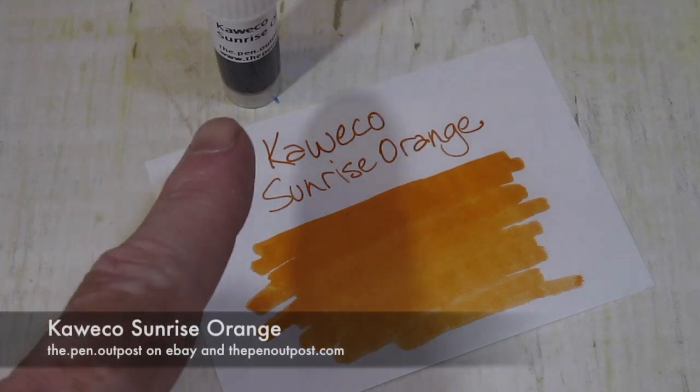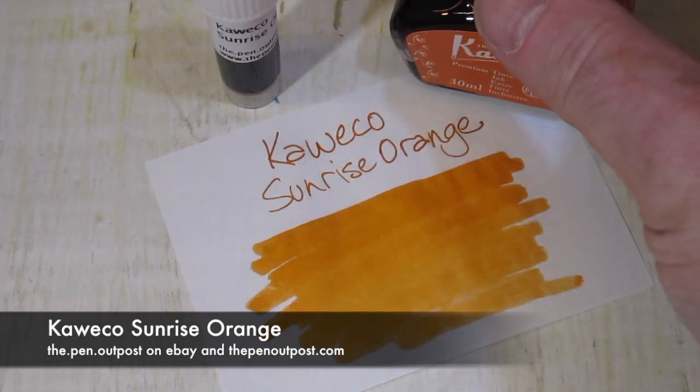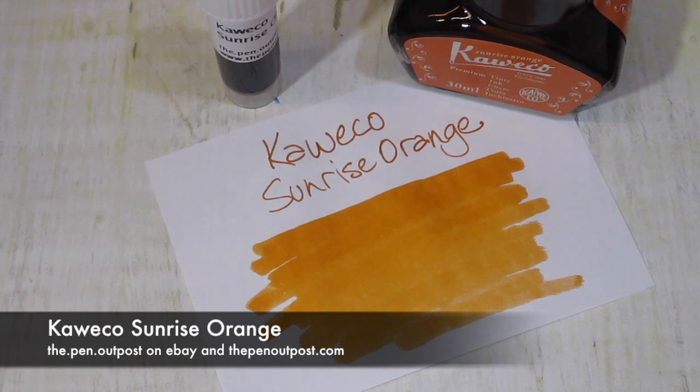This ink is available in a 3ml sample and a 30ml bottle like that at the Pen Outpost on eBay and thepenoutpost.com. Thank you. Thanks for watching.